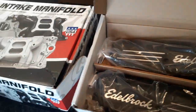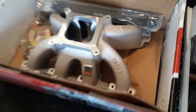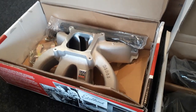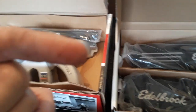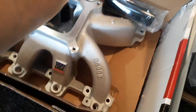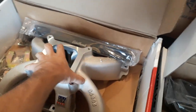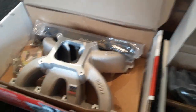We also have my Edelbrock Super Victor intake manifold, which is going to look awesome sitting between those on my cylinder heads, which are still coming from TEA. We've also got the Edelbrock fuel rails. I was going to go with an Edelbrock throttle body, but they kept back-ordering it, so I ended up getting a Holley one instead.